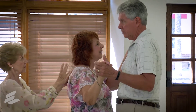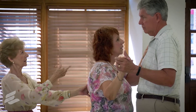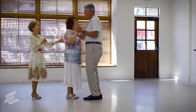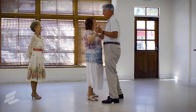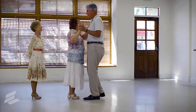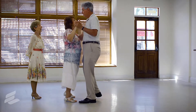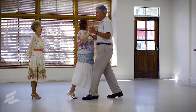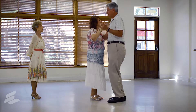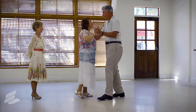Now we're first going to do a box step. Ready? And forward — you know the step. Wait for him, because the lady never knows the size of step he's going to take. So preferably, no pre-anticipation. If your foot is down before his is, you can't move it — so you have to wait for him. Very well done.